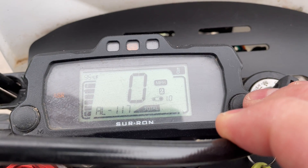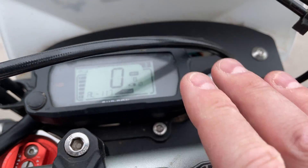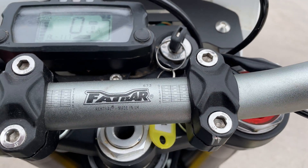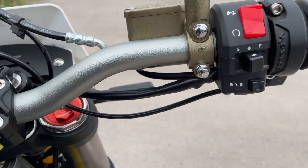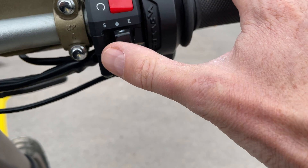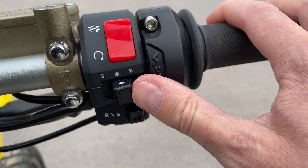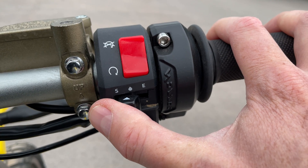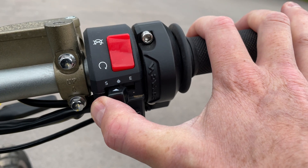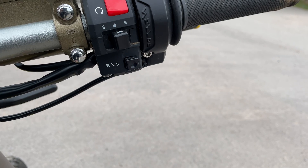There's the horn and the indicators — all standard. Looking at the dash, you've got your basic information: 95% battery, and your rider modes as well. Your ignition is there — park and lock. On this side you have your start and stop of the motor, eco mode, traction control on, and sport mode if you want to do nice track or off-road riding.